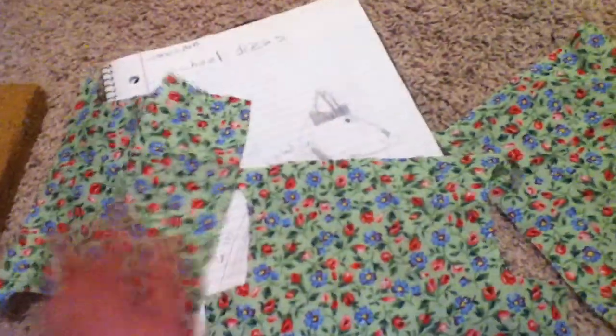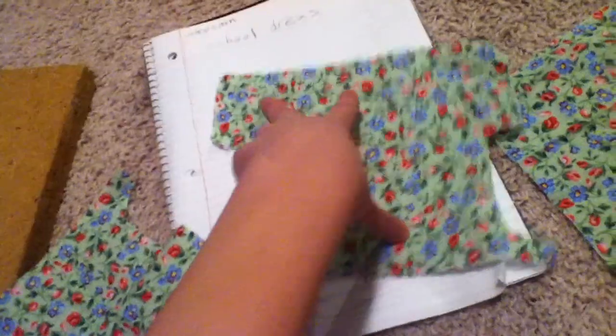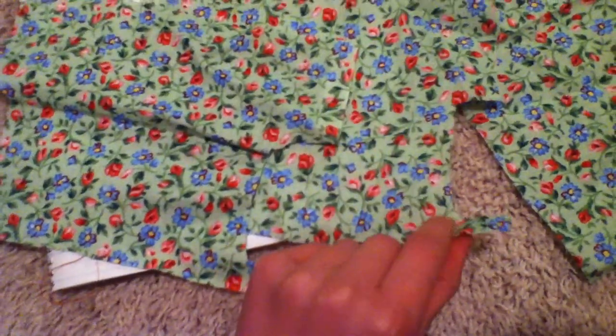I'll be showing you how to measure your dog for this. This big, long piece — because I'm interesting when I make dresses — that's going to be the collar. And then the little thin piece is going to be the waist, but I might switch it around. This might actually end up being the collar.